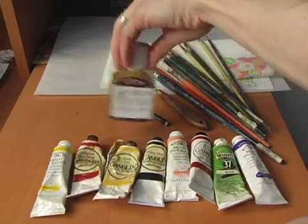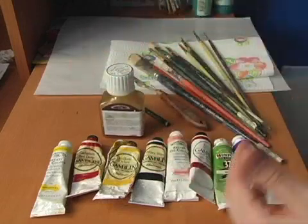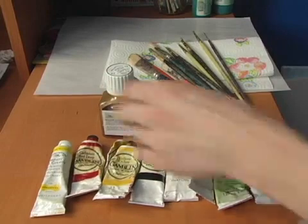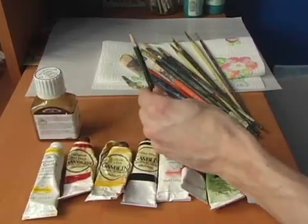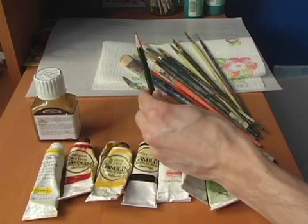Next, you're also going to want to have some medium to be able to thin the paints out, also get translucent layers, and move the paint around on the canvas. You want to have a nice soft pencil — we're going to use this for some preliminary sketching.